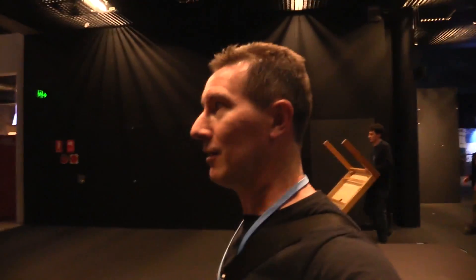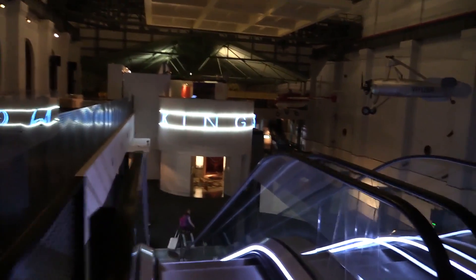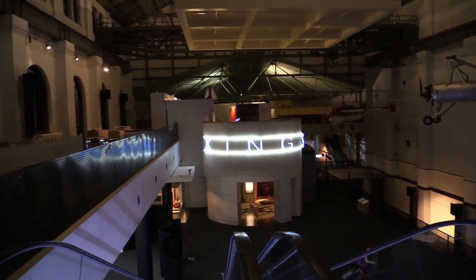I won't go all the way through, but I'll just show you that it is all kind of spooky. I've been here when there's nobody — and there is nobody here. The odd person leaving, but that's about it.